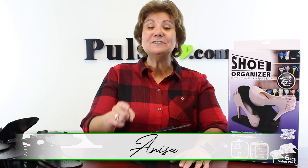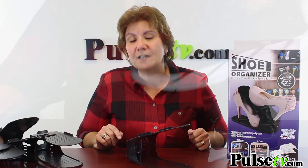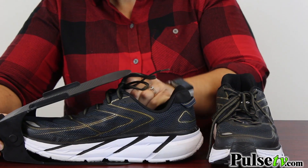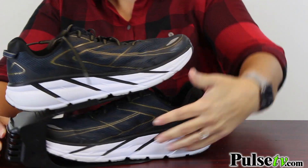Hey, it's Anissa and I've got a real deal for you on the shoe organizers. This is a great way to double the space in your closet or shelf space wherever you put your shoes. You can double that space and it couldn't be any easier to use — you just place one shoe at the bottom and one at the top and place it on your shelf.